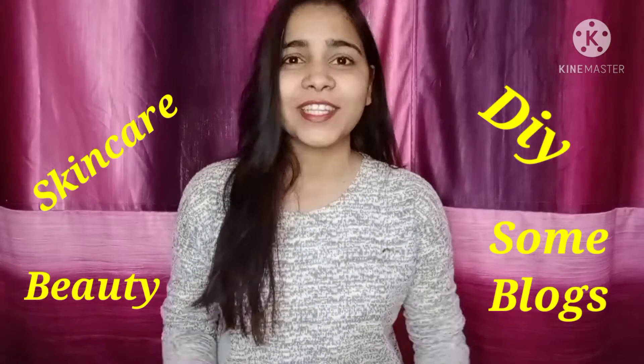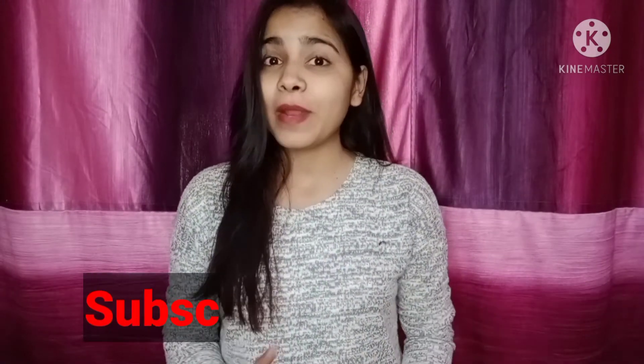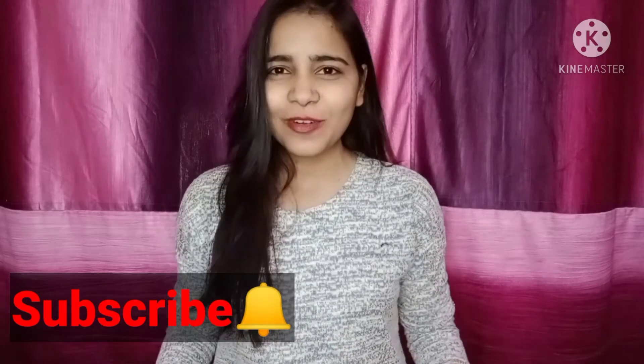Hello friends, welcome to my YouTube channel! How are you? I hope you are very good. I am very good here. If you are watching my channel for the first time, hello! I make videos about skincare, beauty, DIY, some vlogs, and a lot more. Make sure to subscribe to my channel and press the bell button to catch all the notifications.